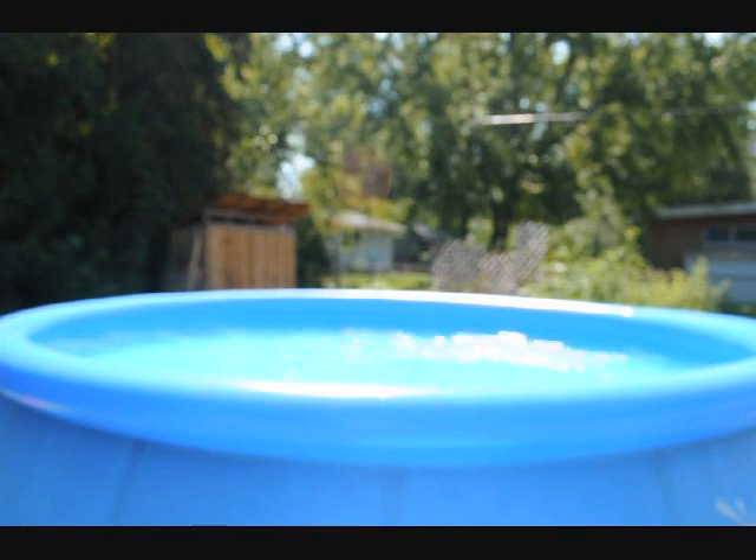So we're probably good to go. I added algaecide two or three days ago, and I've had the cover on since. It's been kind of cool and rainy, which has been nice — we've needed it — but it's not good for your pool water. We had some algae; I think it's going to be taken care of with the algaecide I added. But this pool needs vacuumed, and it needs the pH brought up.